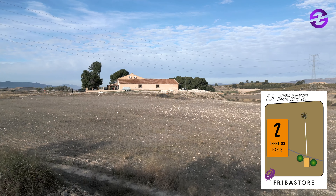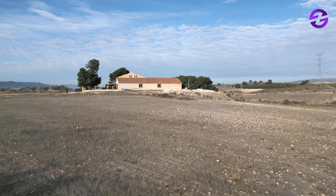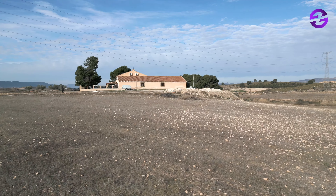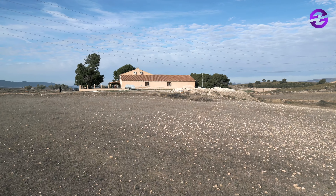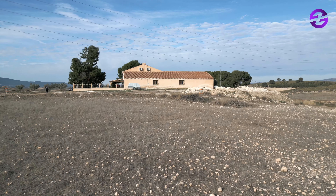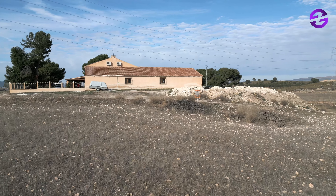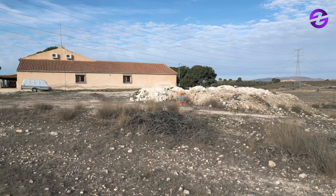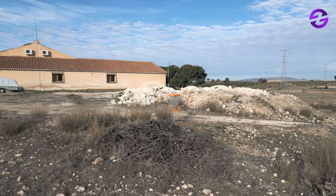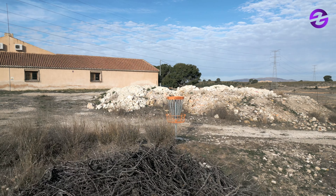Here we see hole two, par three, 83 meters. We go back to the villa and it's quite similar, although the wind will be reversed. There can be strong winds in this area sometimes — one day was very windy, another was calm. It's more fun when you have different conditions.